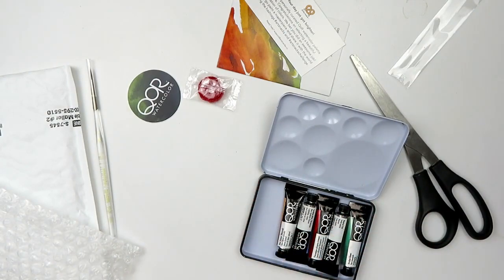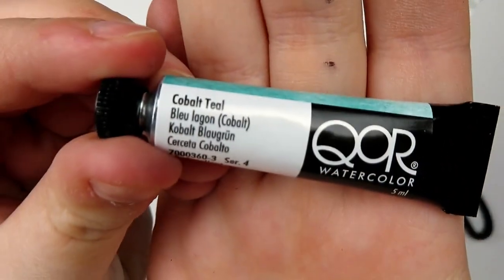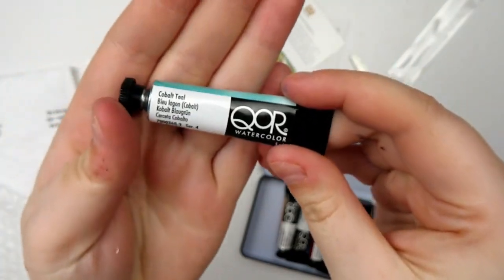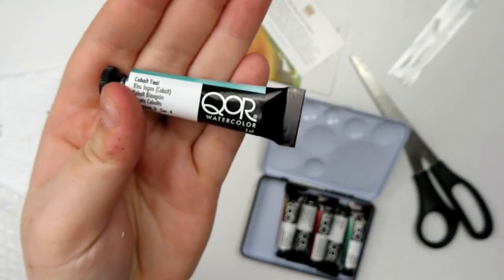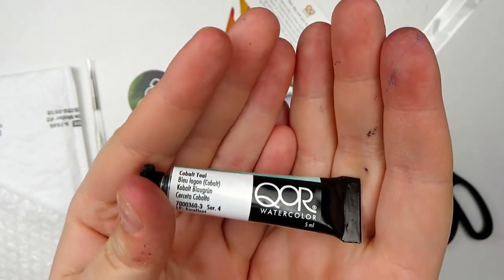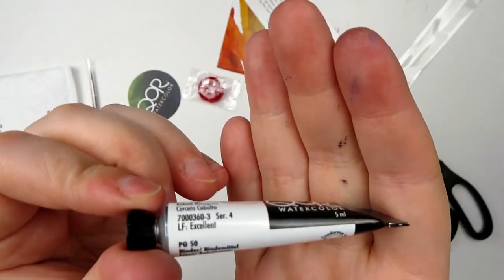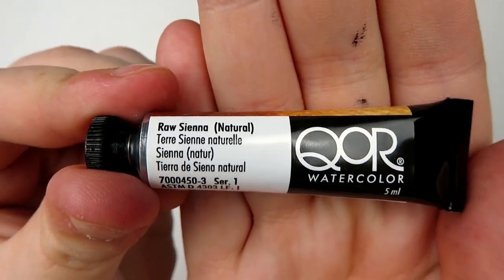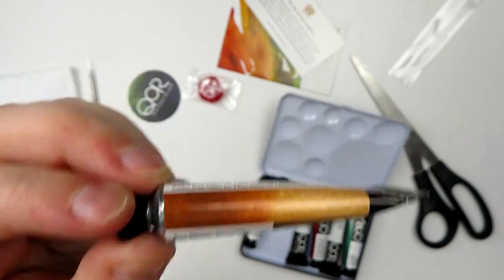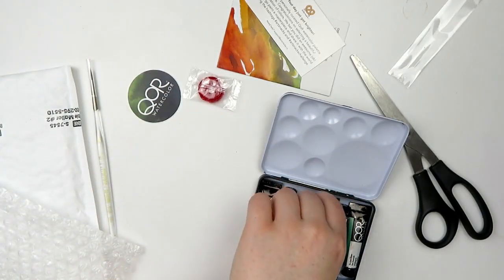All of these tubes are five milliliter, just to throw that out there. First off I grabbed a Cobalt Teal — one of my favorite watercolor colors, especially by this brand. Core makes my favorite version of this color and I recently ran out, so I bought another one. Then we have Raw Sienna Natural, which is a very pretty sandy-esque color and another color I just really love.